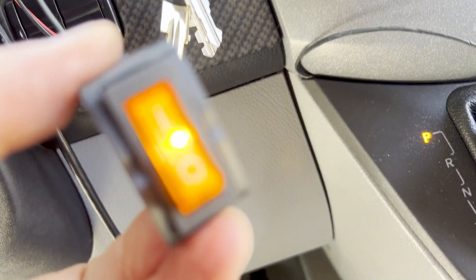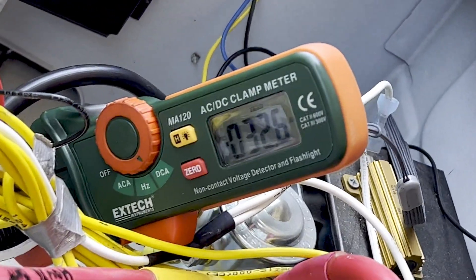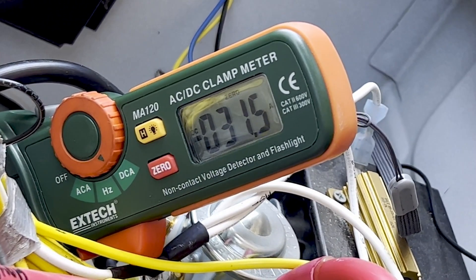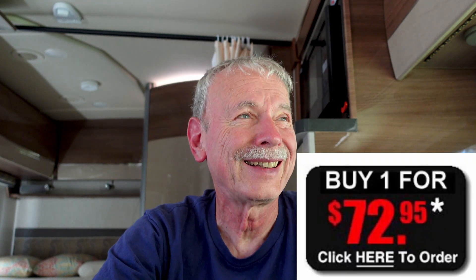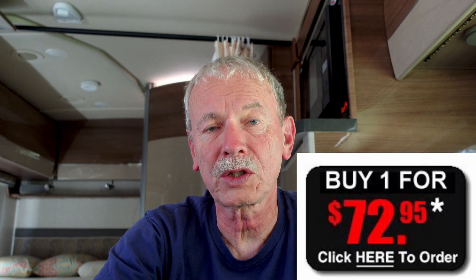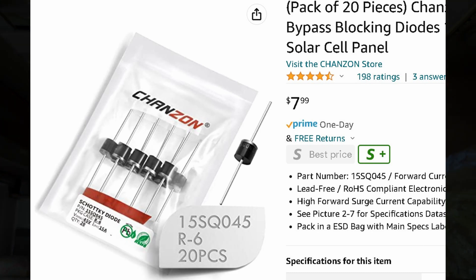For the switch wiring, I just cut into the yellow lead going to the boost solenoid, put my switch in there, and mounted the switch up in the dash. Now the alternator will not charge my batteries unless the switch is on and the engine is running. With the switch off there's no current — push the switch and it comes on. We're getting 30 amps of charging. I did leave the trickle start hooked up. The company says you should replace it with an AmpL Start or similar, but it's only about a quarter-volt difference in output — $73, I don't think so. I'm going to put some diodes in there to drop the volts a little bit and it'll be the same difference without having to change it.